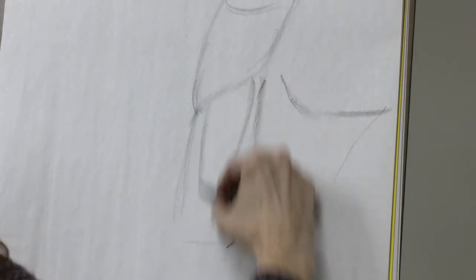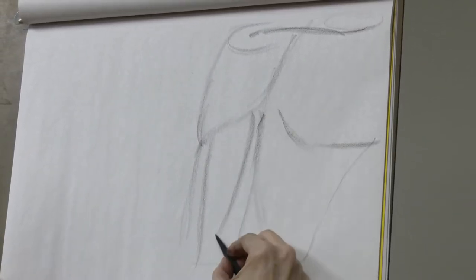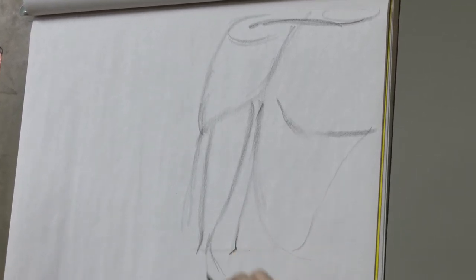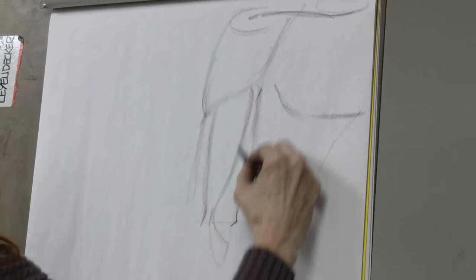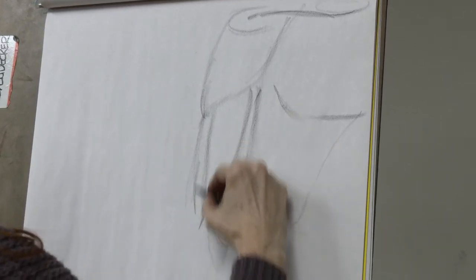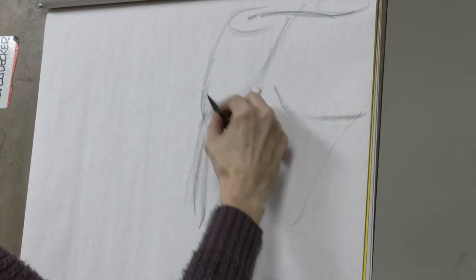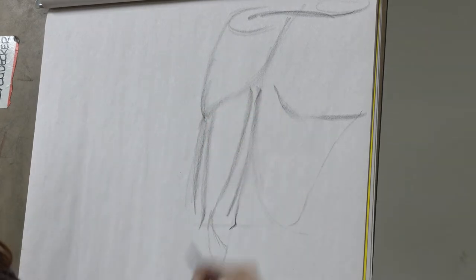Here's the biceps coming down - one of the tendons grabs onto the radius, and there's also a little aponeurosis that reaches out to stabilize things. Underneath the biceps we have the helper, the brachialis. The deltoid and brachialis kind of end at the same point - where the deltoid ends is where the brachialis begins.